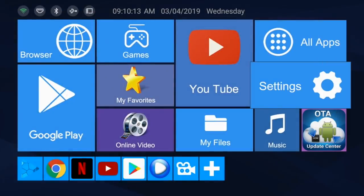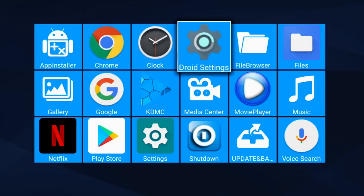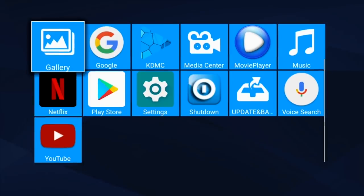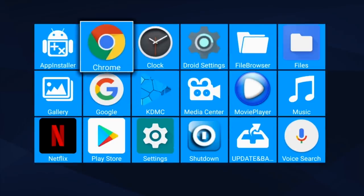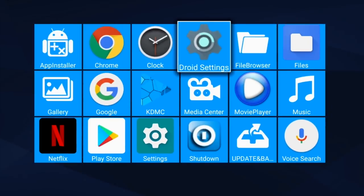Now it's time to look at the default system apps. So here are all the apps installed on this box as standard — I have not installed anything yet. You have quite a few to get you started including Netflix, YouTube, the Google Play Store, along with KODI which is like Kodi Media Player.